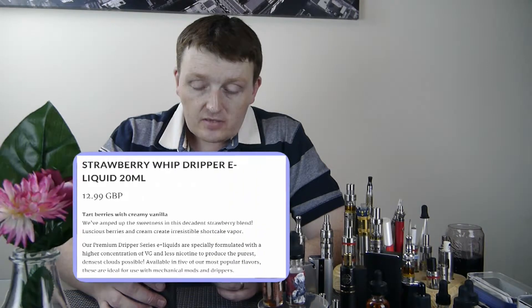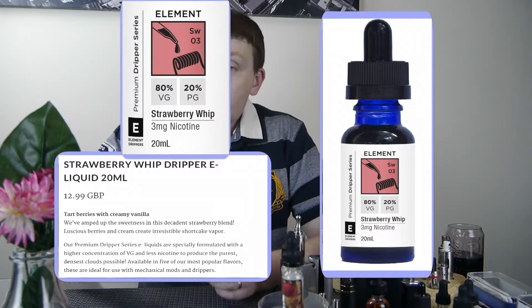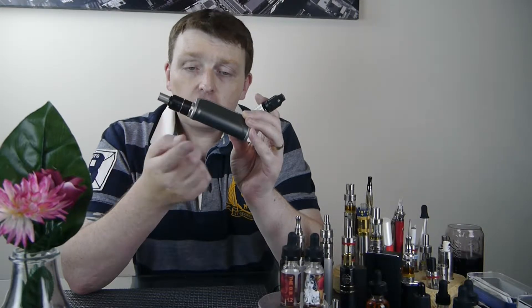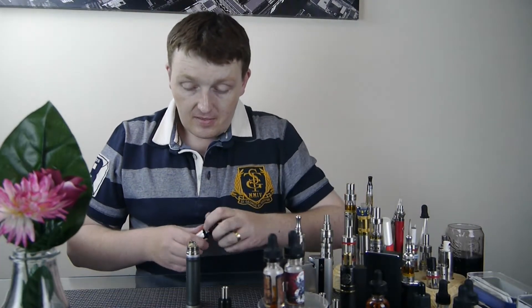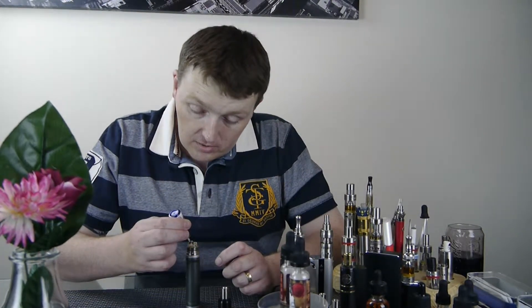So without any further ado, let's get on and try the first one. We'll have a look at Strawberry Whip on the Velocity RDA. It's a temperature control coil on the SX-mini — 0.101 ohms, 35 joules, 420 degrees Fahrenheit — and we'll just juice it up.